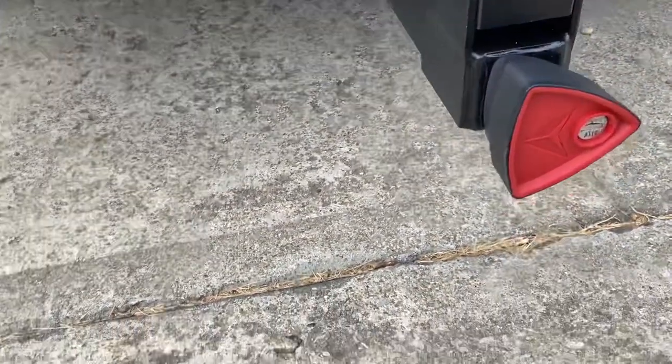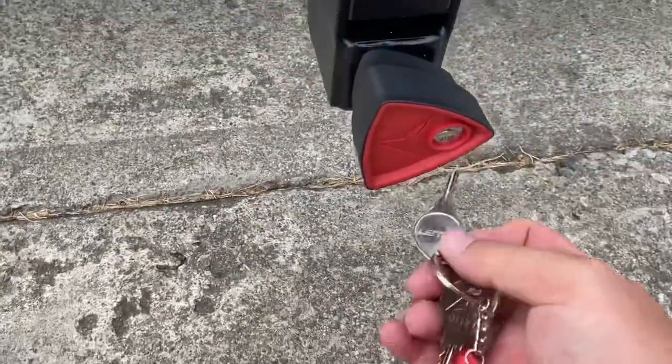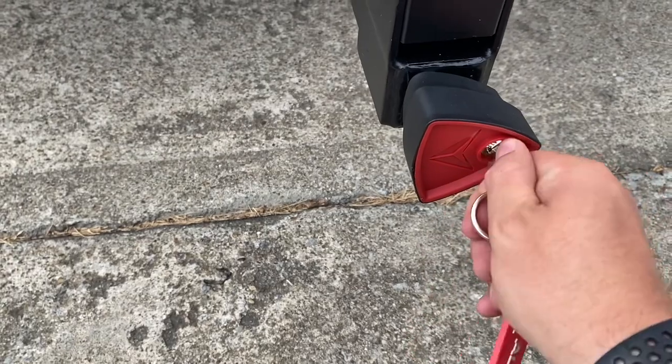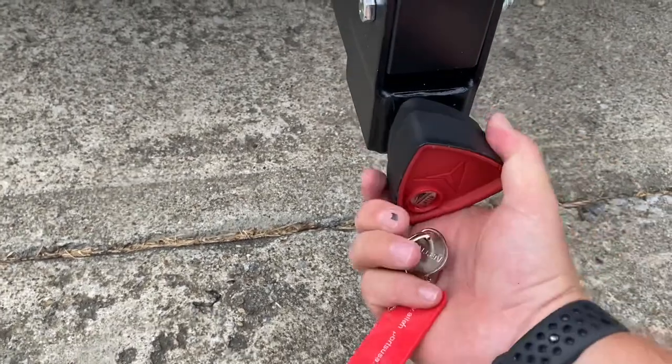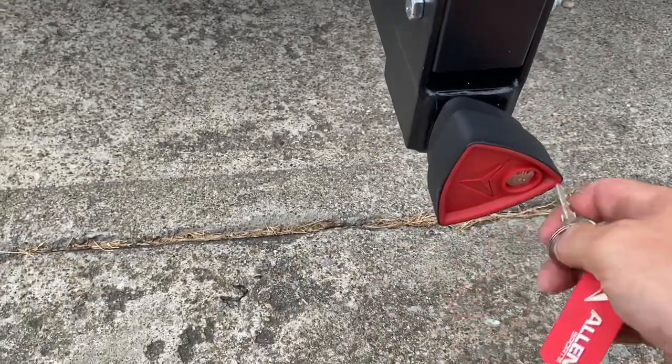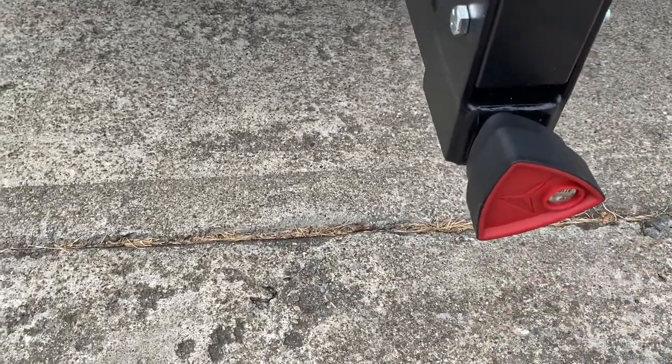Then we take our key and turn it. Now it spins pretty freely without loosening — so there must be some type of mechanism in there that turns it on and off.